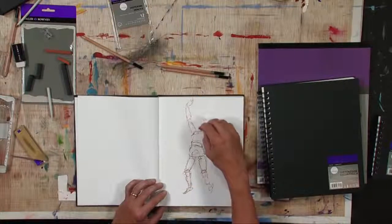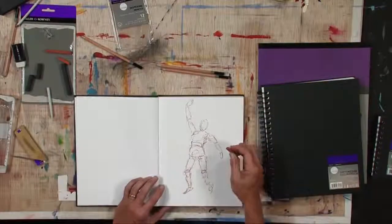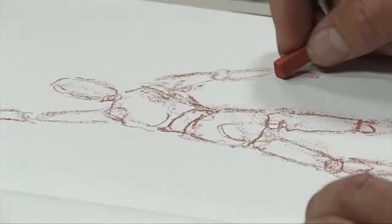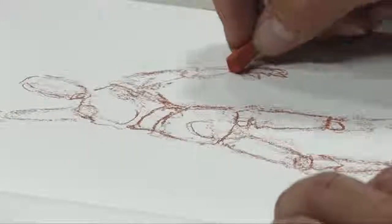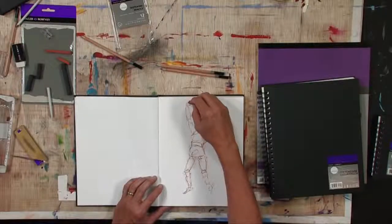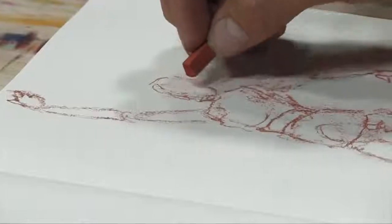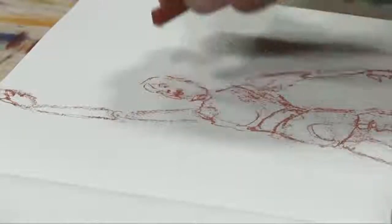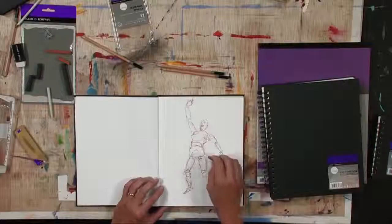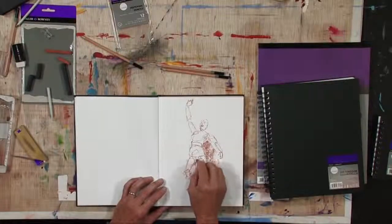One of the fun things about this mannequin is that's about as much detail as I have, and then it's not very difficult to come back and begin to add some of the human details I already know about — the shapes of the hands, the mouth, and so forth.